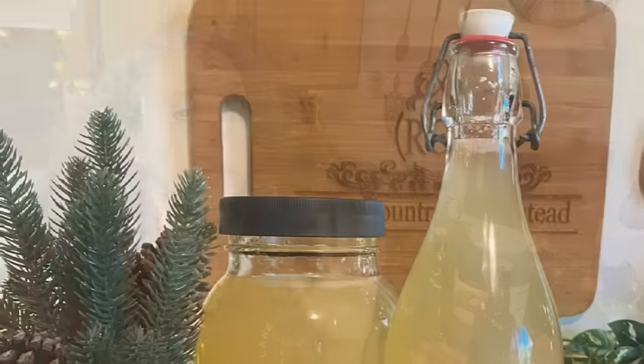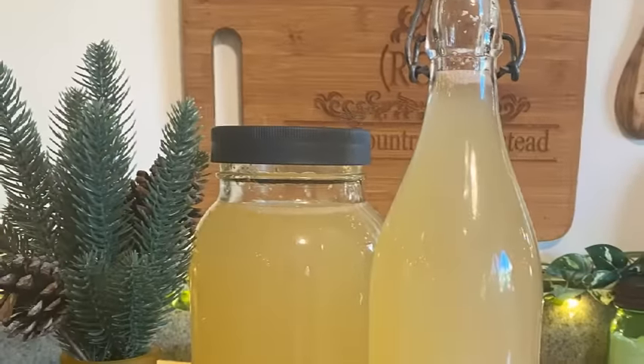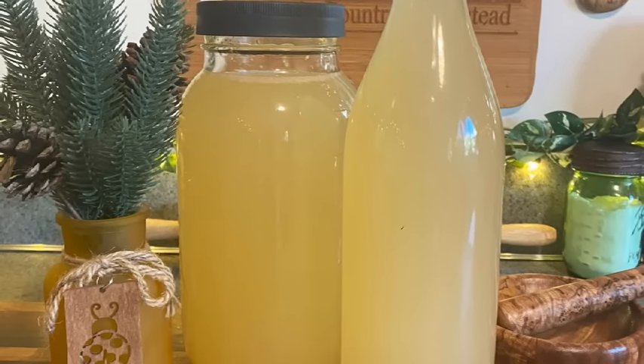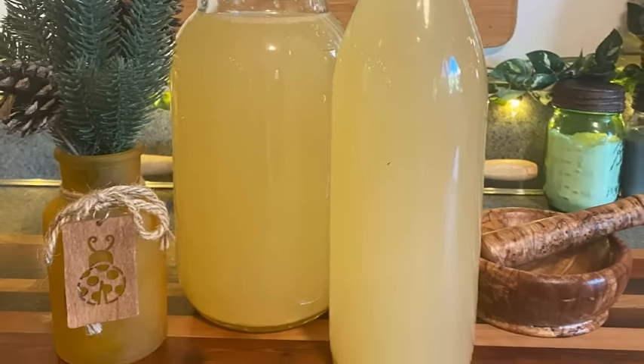One example would be a mixture of a one-to-one ratio of honey to vinegar, like I have right here. That would be considered an oxymel — that's one form of an extract. I've never made it that way, but it would be a really good way for people who can't have alcohol at all: that mixture of honey and vinegar.